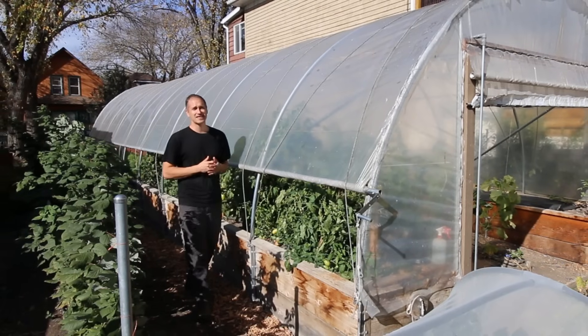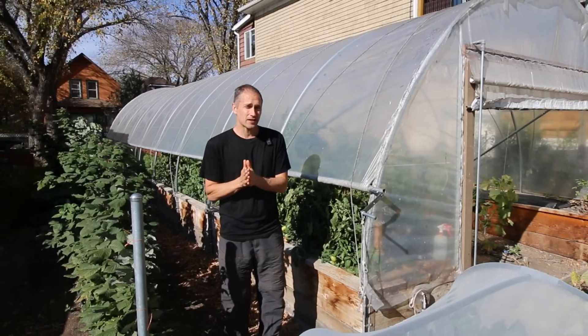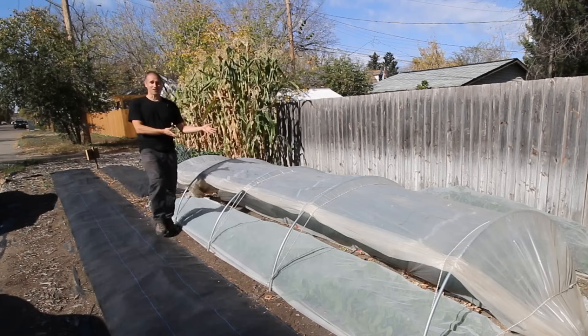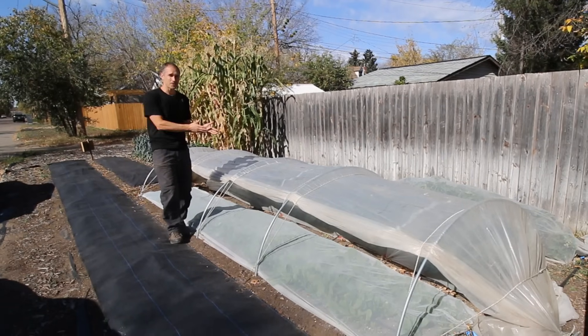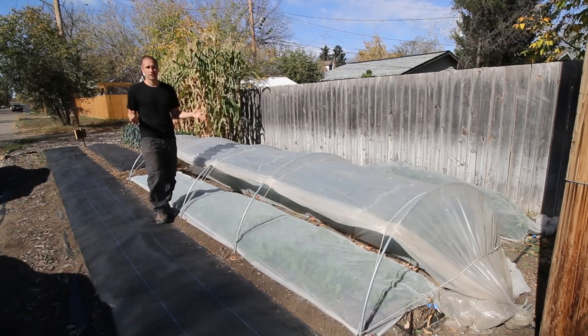There's no question that a high tunnel can extend and enhance your growing season, but what's nearly as effective as a high tunnel but only a fraction of the cost to build? A low tunnel! Sure, I can't really walk inside, but it's a lot cheaper and it's so quick to set up and take down that I can use it at various locations around our gardens.